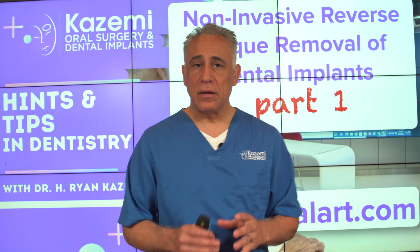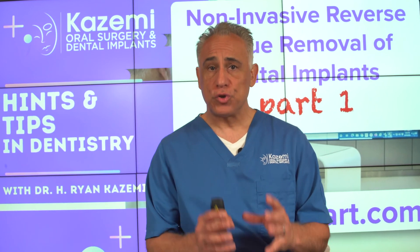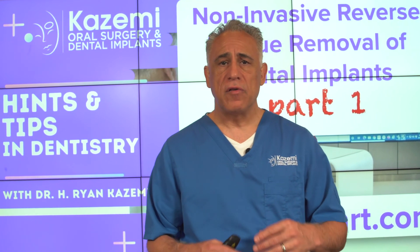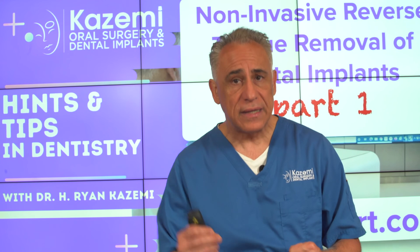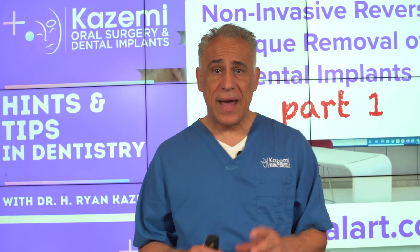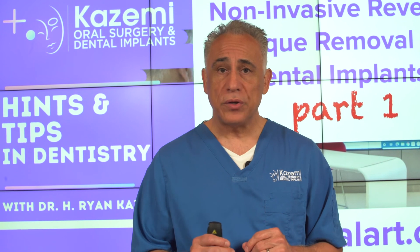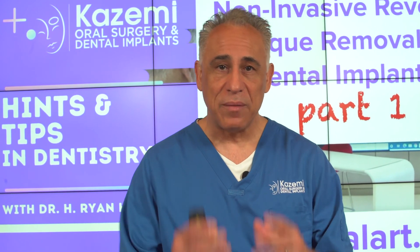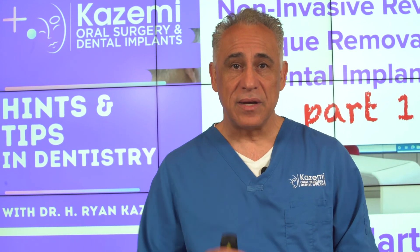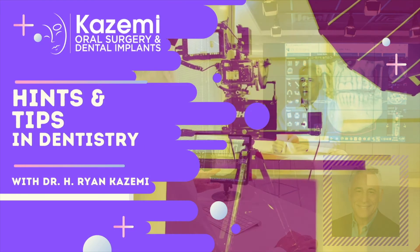If you have a dental implant that has to be removed for any reason, make sure to ask about the reverse torque technique and avoid the old and very traumatic procedure involving trefine burrs and the troughing technique. Tune in to our second part of this episode as we answer the five most commonly asked questions about dental implant removal — everything you wanted to know about this remarkable technique and more. I'm Dr. Ryan Kazemi, and see you again soon on the next Hints and Tips in Dentistry.